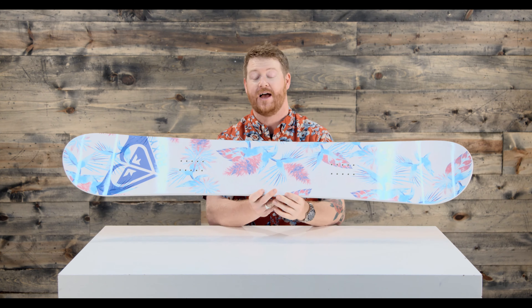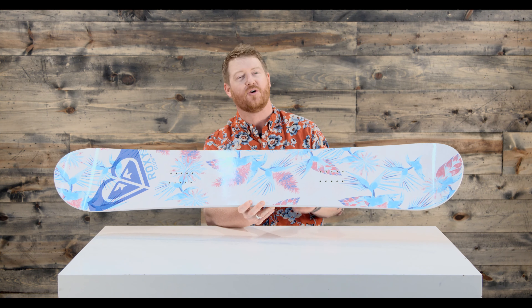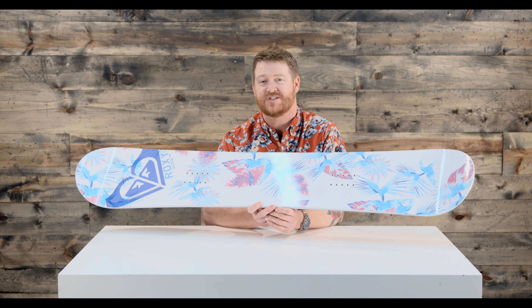This is kind of the best of both worlds. It's aggressive enough and surfy enough, kind of blended to be the same of both without being on too big of an end of the spectrum.